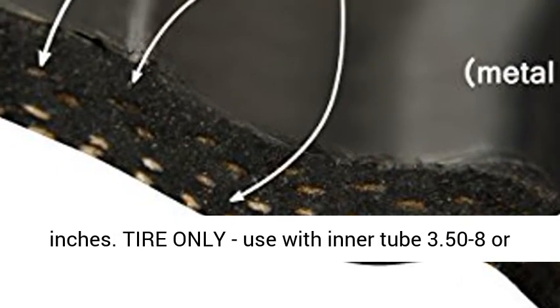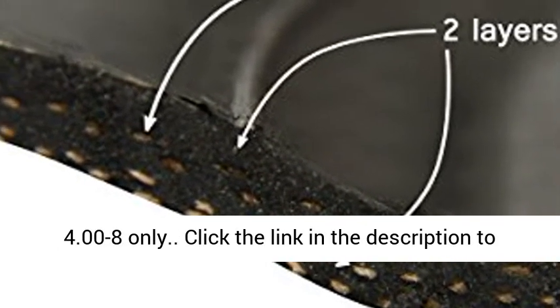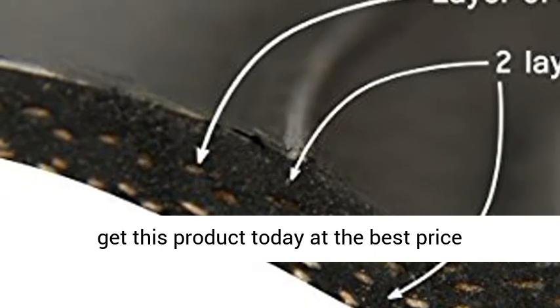Tire Only. Use with Inner Tube 3.50 to 8 or 4.00 to 8 only. Click the link in the description to get this product today at the best price.